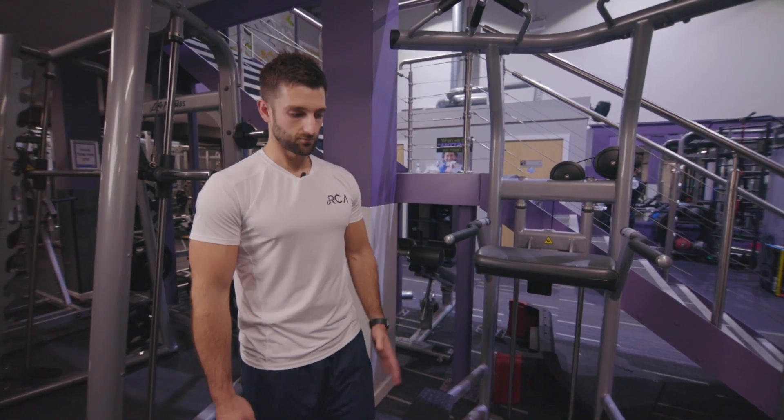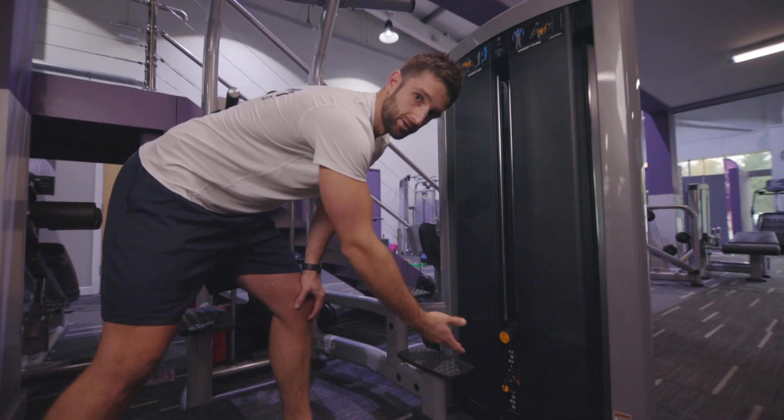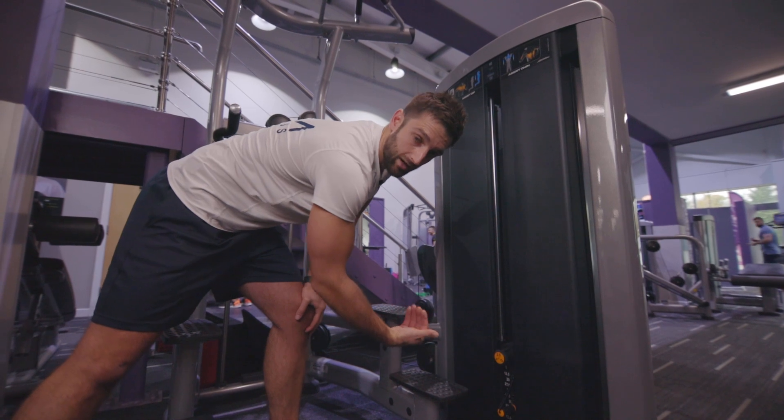Assisted parallel grip pull-ups. First thing to take note of on the assisted machine: the weight works in reverse. So if I weigh 90 kgs and I put that on 60 kgs, I'm lifting 30 kgs.